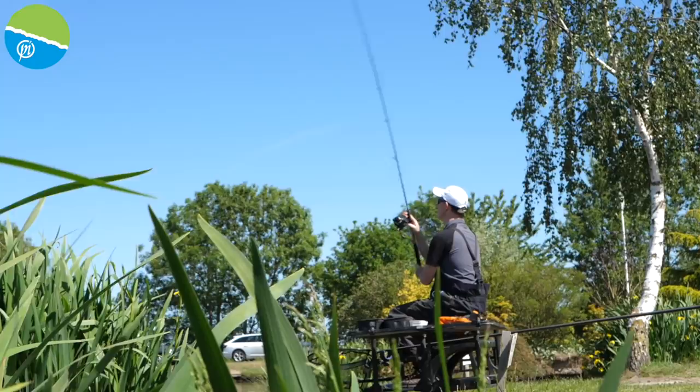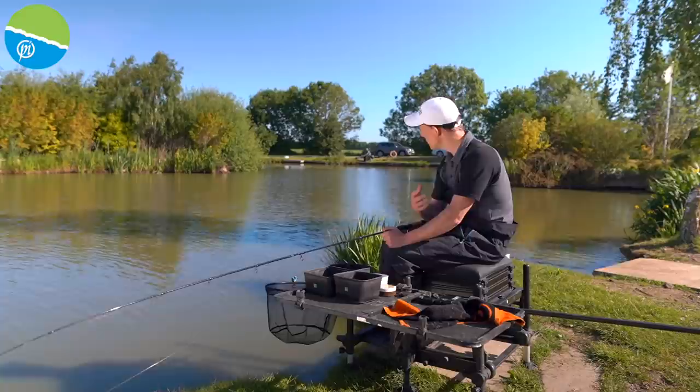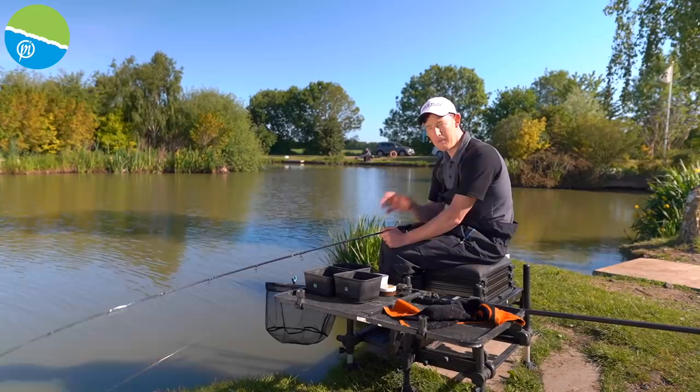For me the instinct was always to go for the method feeder. And a lot of people are saying, well why the pellet feeder, when to change, what to look for. So that's what I want to run you through today because really I've got not a lot of bait with me but I've got a really simple set up and I'm going to have a great day's fishing here today by just making sure I keep on top of things while I'm actually fishing.